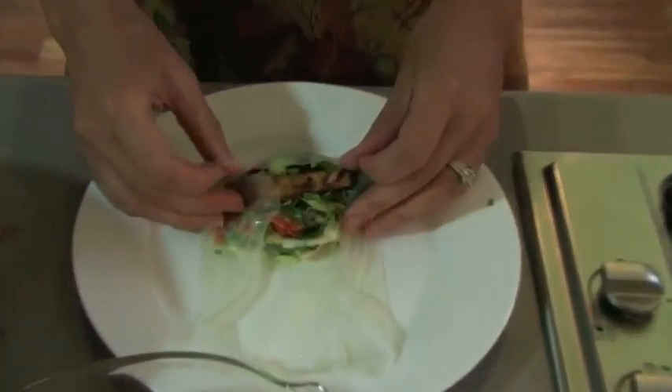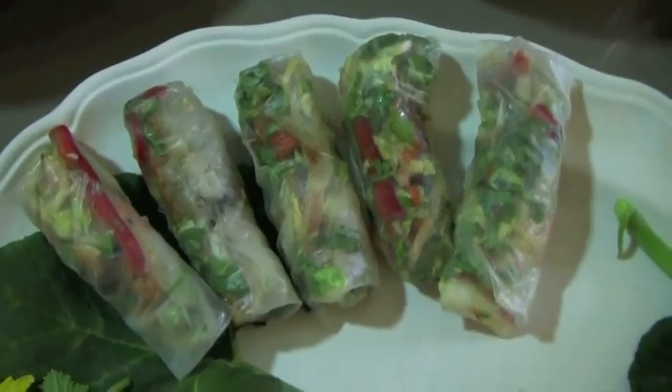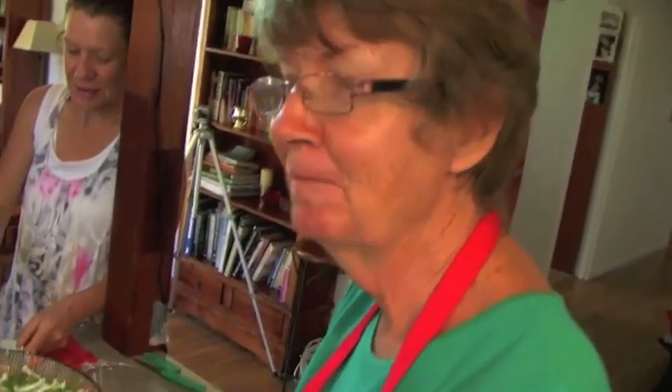Thank you, beautiful. Thank you, Tara. Quick and easy. Now we're going to eat! Mmm. I'm eating the clouds.